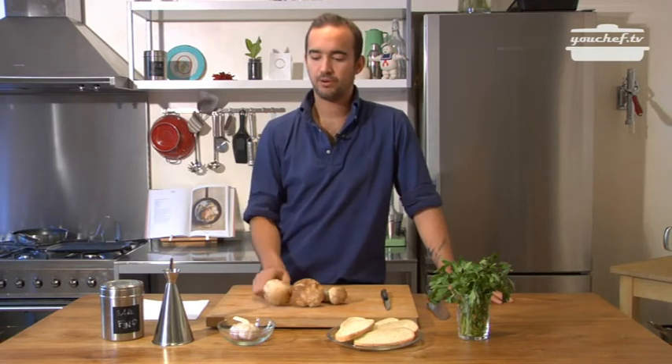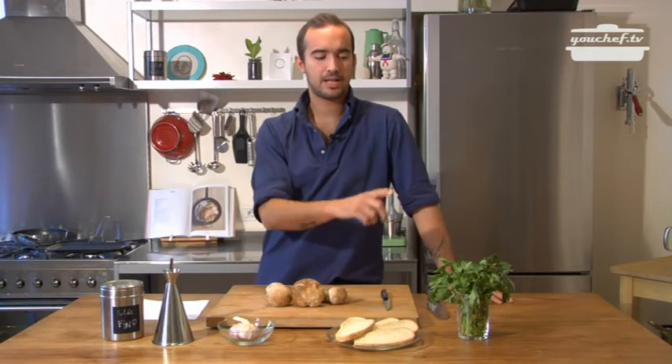Hi guys, today we're going to prepare a bruschetta with porcini mushrooms. We need the mushrooms, salt, oil, garlic, bread we're going to toast, and parsley.